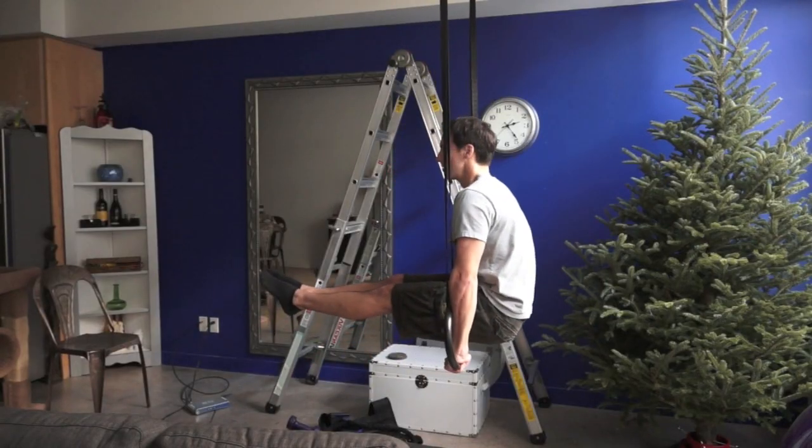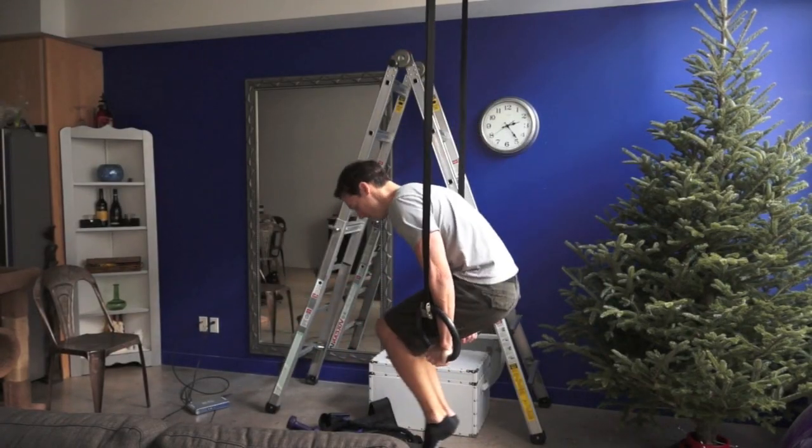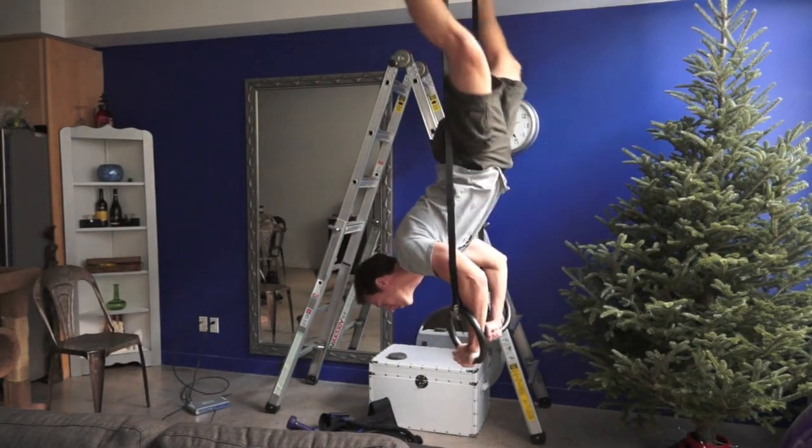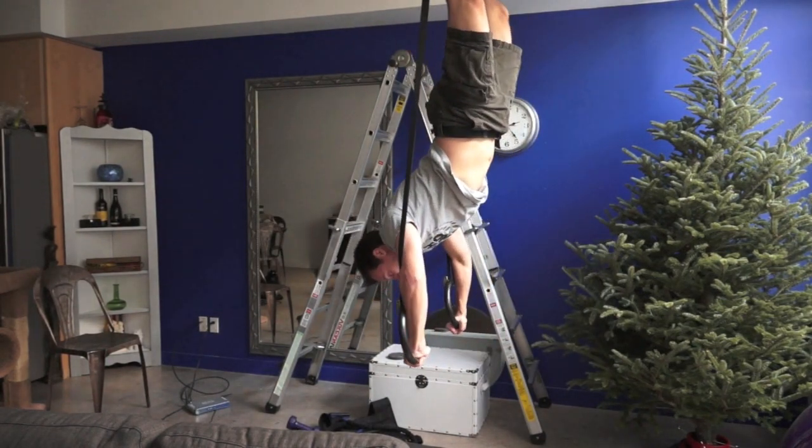As always, it's essential to get one-on-one instruction from a personal trainer before trying any exercise. Once you're feeling strong and confident, you can experiment — but be safe and have fun.